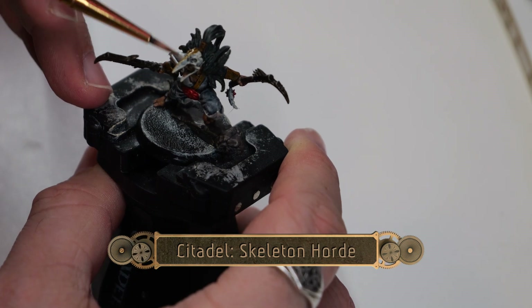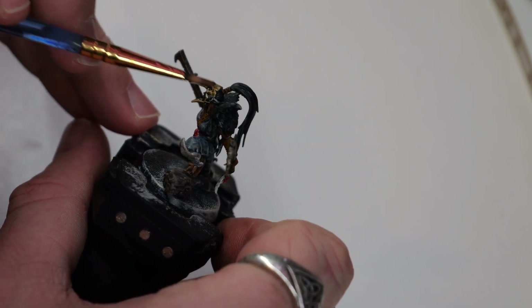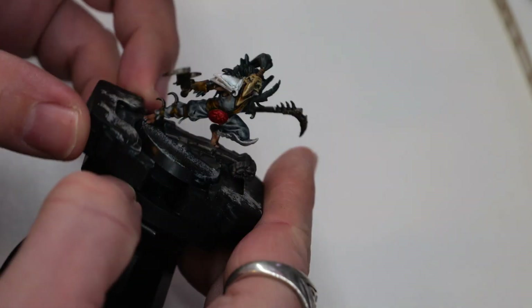Now using some Skeleton Horde, I'm going to paint over the crow or bird mask, giving it the appearance that they found a large bird and are using its skull as a helmet.